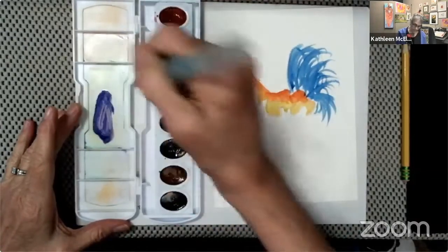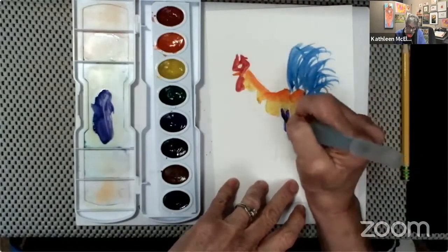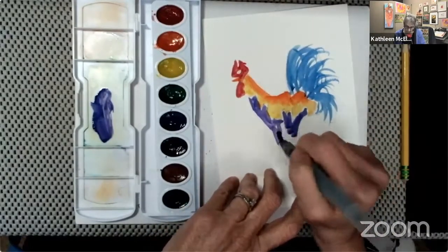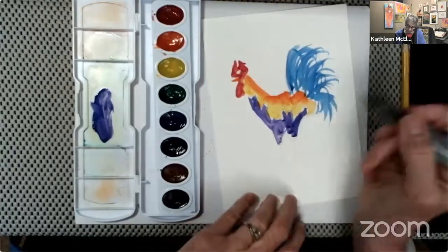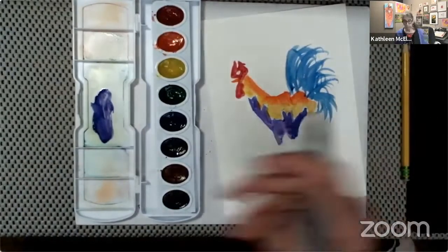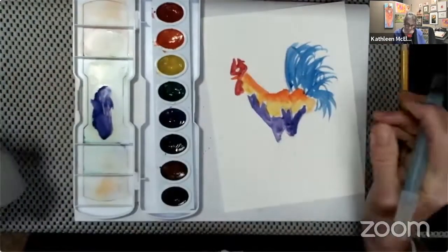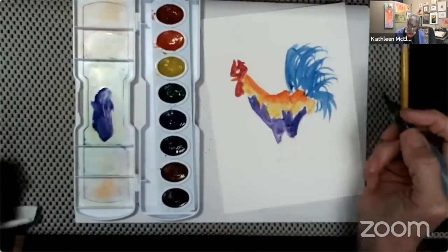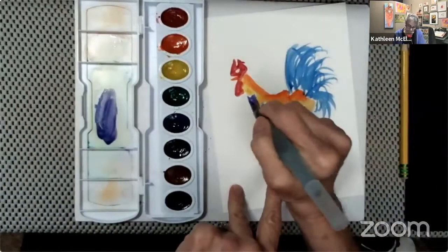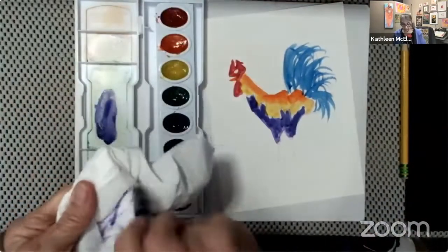Now I'm loading the brush with purple and I'm going to do that same thing — come in there and put that brush down, a long stroke, a short stroke, and pick the brush up after I've made the stroke so I'm not messing in that paint. If you go messing in the paint, like you do with a crayon, we don't want that. A painting is a lot prettier if you can see the brush strokes. Now I'm going back in with a little more purple for a more interesting brush stroke in the front part of my rooster.